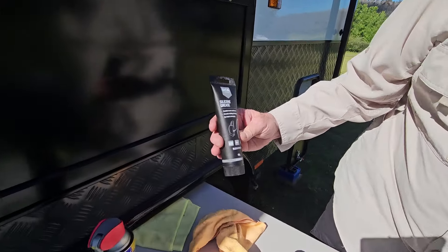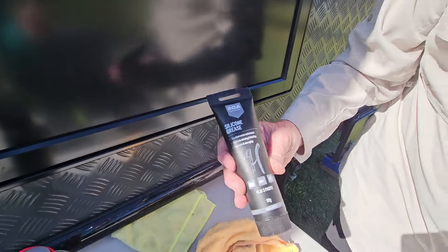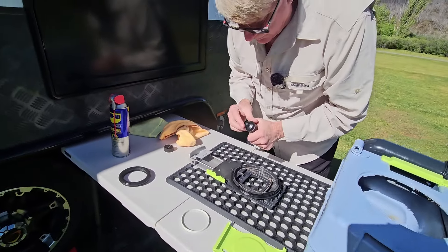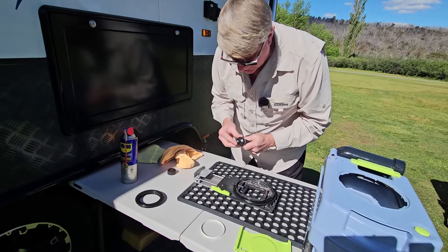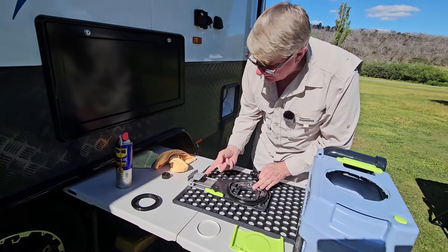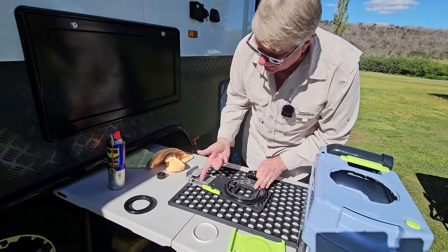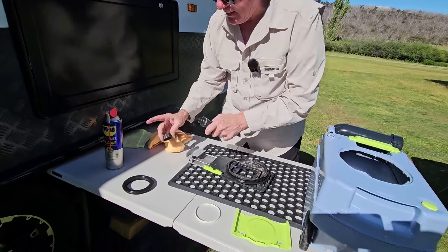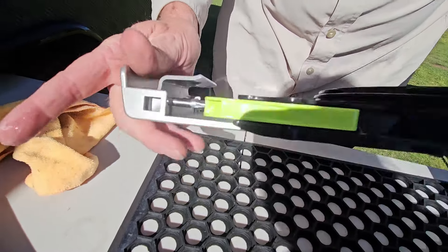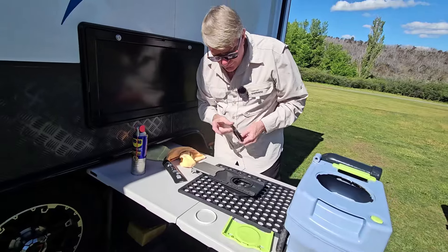Once you've got it all cleaned up and ready to put back together, we turn it over and this is the magic. I bought this from Super Cheap Auto — it's silicone grease and it costs about nine dollars ninety-five. We're just going to put some of that on the bar there, rub it on, and move it in and out a few times. You can see they're just sliding nicely now.